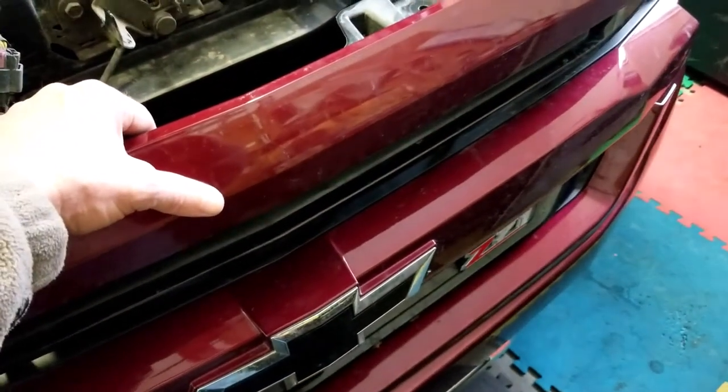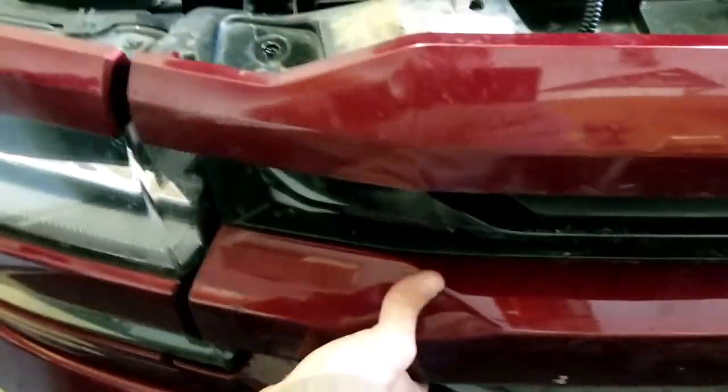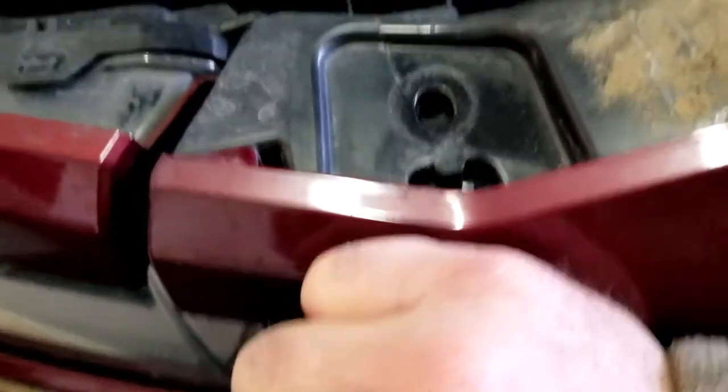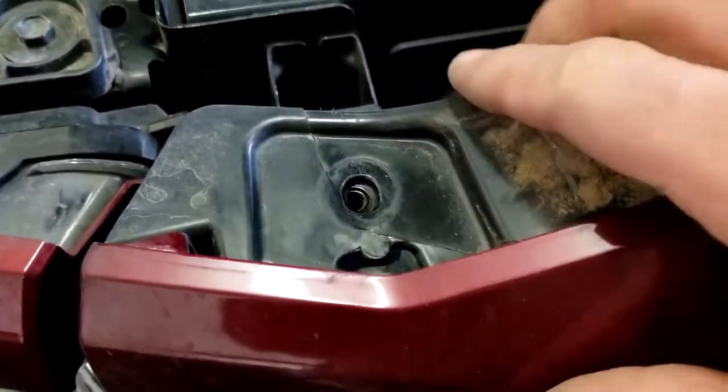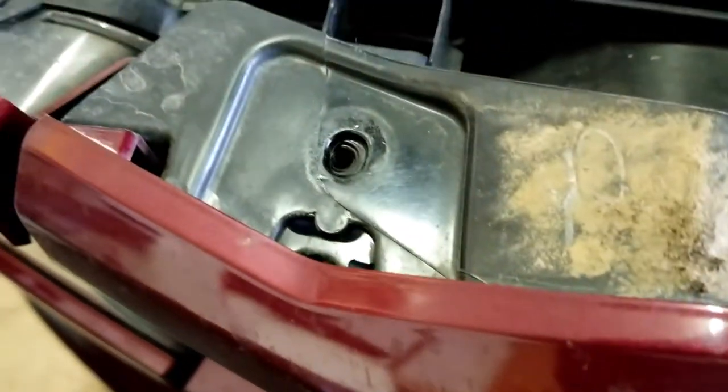We're going to push in the bottom first and work our way up. It's a really simple process putting that back on — just push and all of the clips lock in. Push it back in place; it wants to be in place once those quick clips are in, and it locks itself in nice and tight. Now we can put the four bolts that go on the top back in.